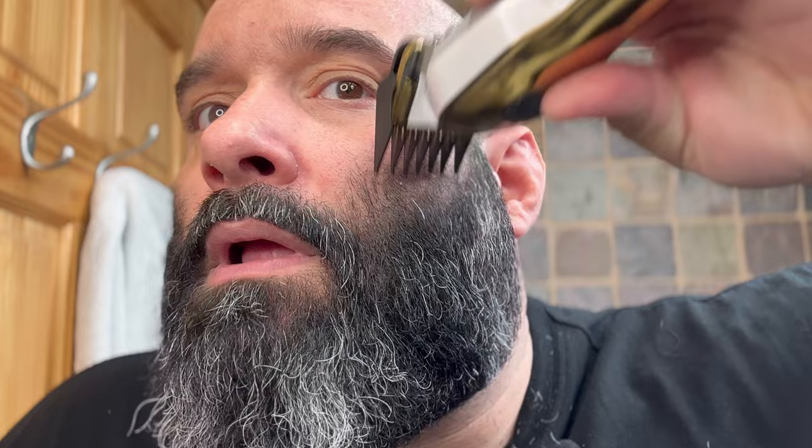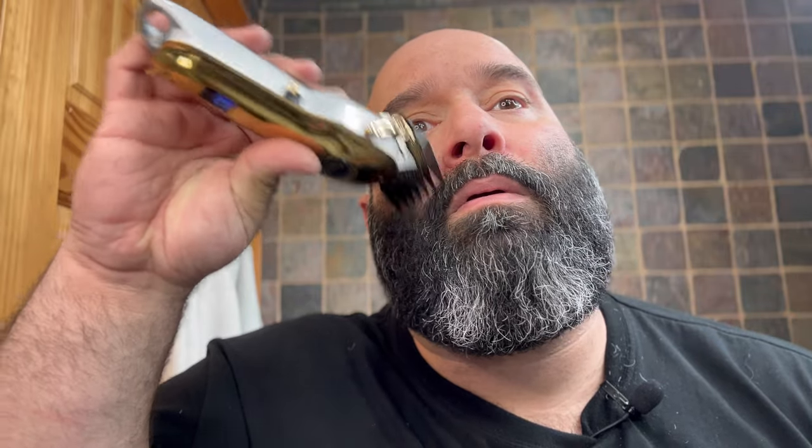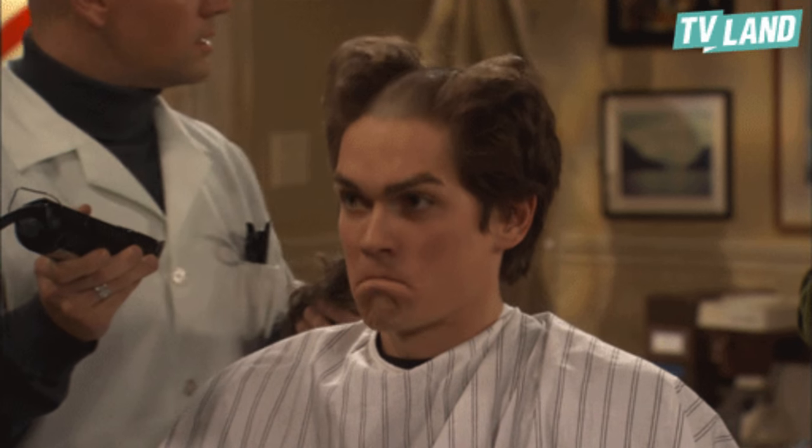The machine feels pretty strong so far. We're going to do the number two. With the grain means the way the hair grows, not against the grain — we're going to go with the grain, down lightly. I chose the number two because of the length of my hair. If your beard is longer, you might want to get a longer clip. Always start with a bigger clip and then work your way down because you can always go down but you can't come back up. This is a 3/16 inch — we'll work our way down.